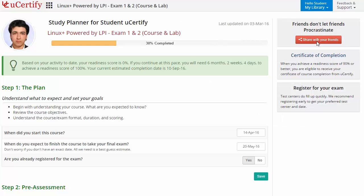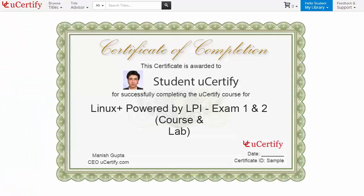Finally, once you achieve a written score of 90% or more, you will receive a Certificate of Course Completion from UCertify.